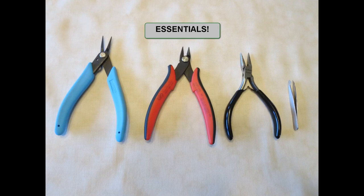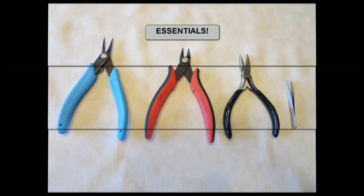On the left is tweezer nose pliers, followed by flush cutters, followed by chain nose pliers, followed by small tweezers. 90% of the time when I'm building a Metal Earth kit you'll find one of these essential tools in my hand. We'll look at each one individually and take a closer look.